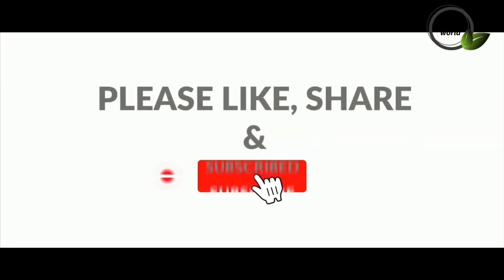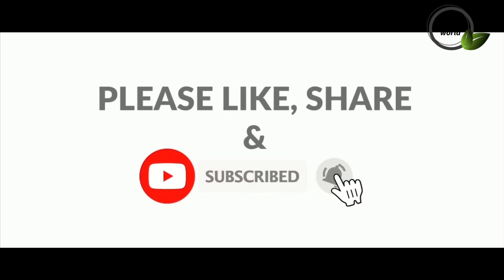See you next video. I'll see you next time. Bye!